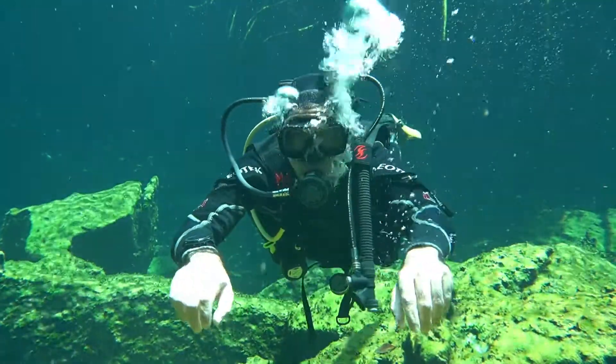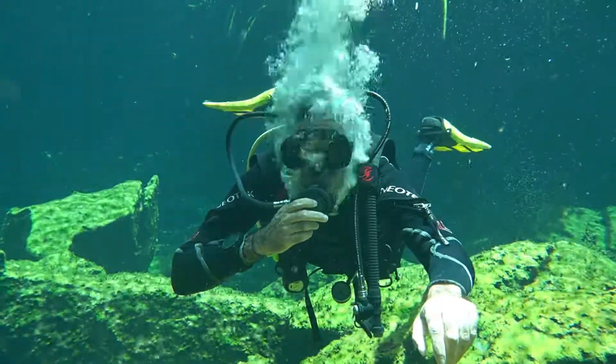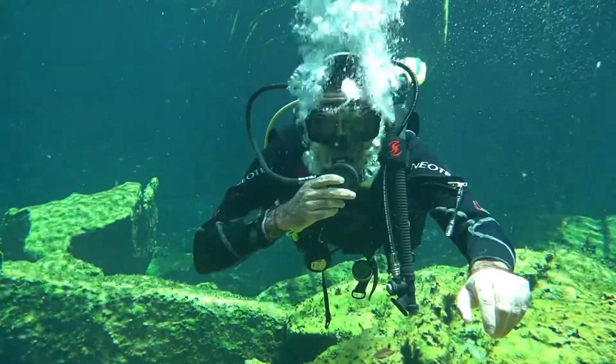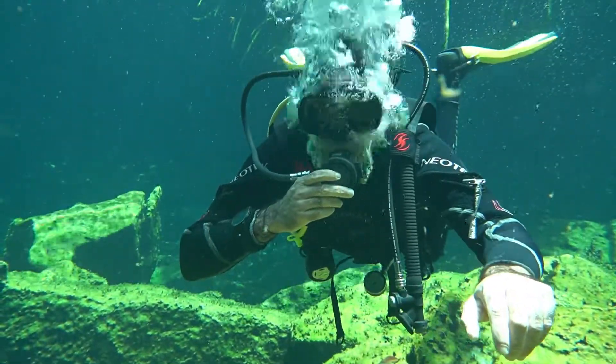Press the purge button to simulate a broken regulator. Breathe about three times. Keep stable. Let go of the purge button.